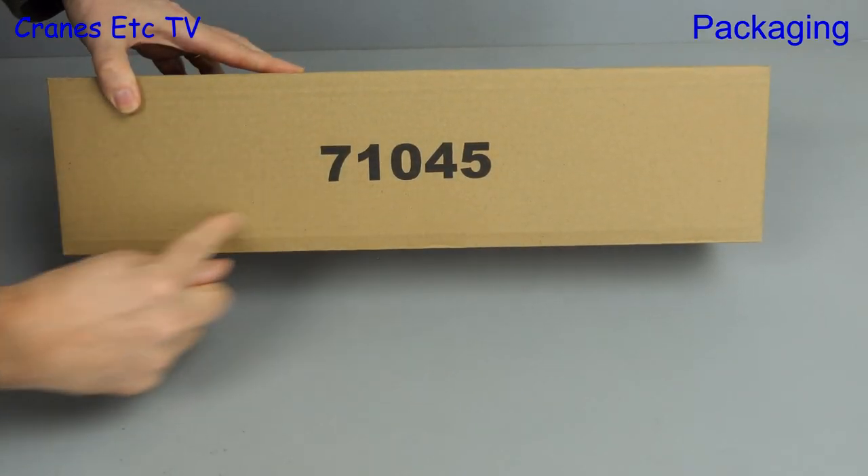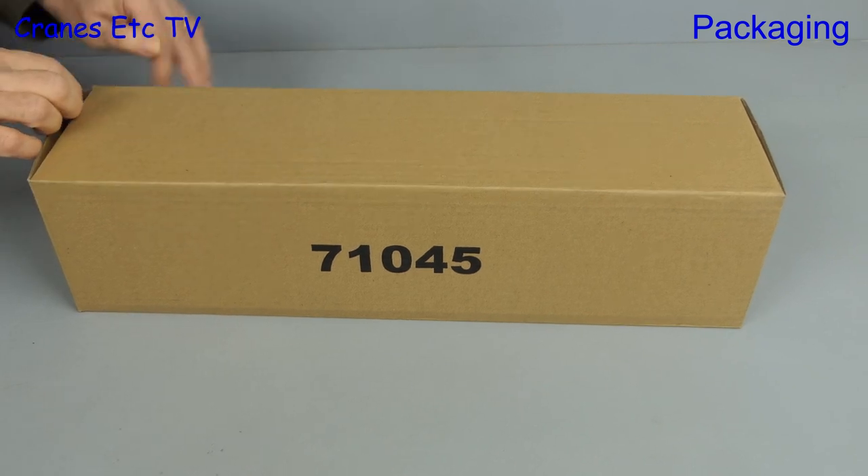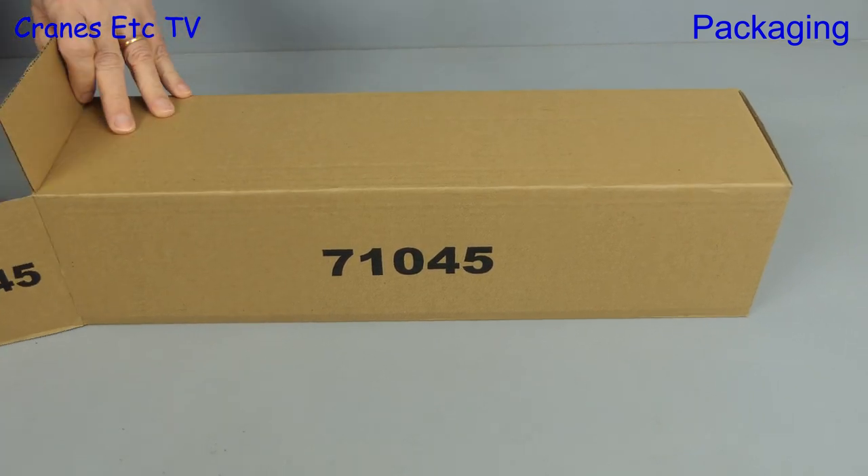It's a Diecast Masters model, and as the outer shipping carton says, it's model number 71045 — and haven't you always wanted one of those?